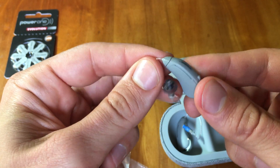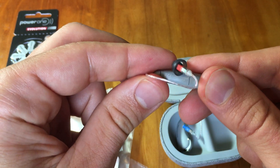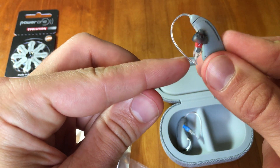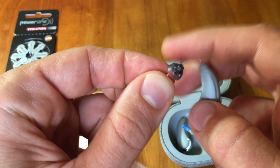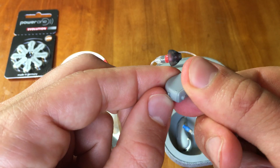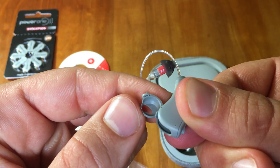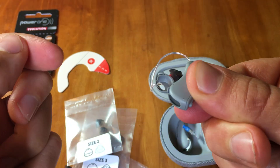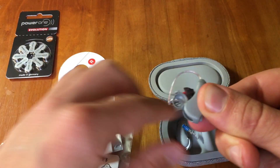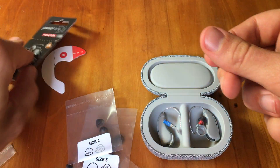Again, here for the right ear, you can see the volume control, the Bose label, the wire which sends sound information through to the speaker, and the rubber tip that goes in your ear canal. Down here is the battery door. Opening this battery door will allow you to put in a new battery — I'll show you how that works.